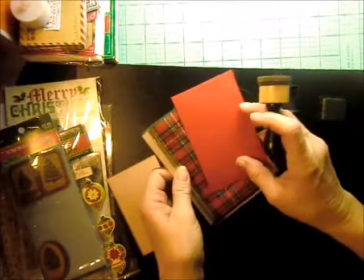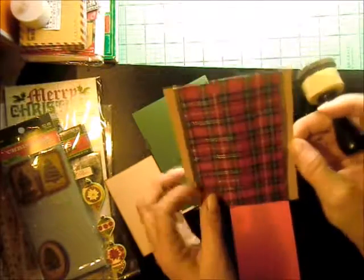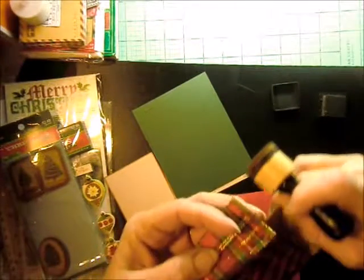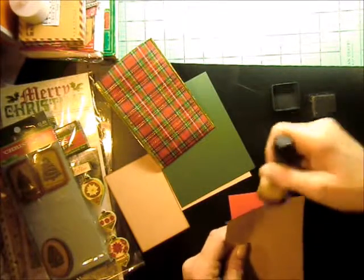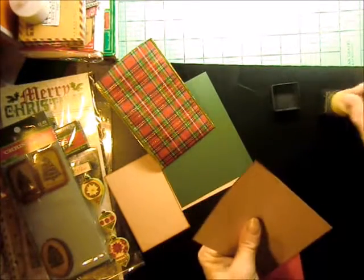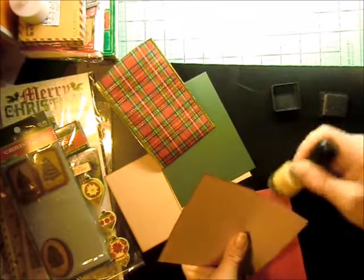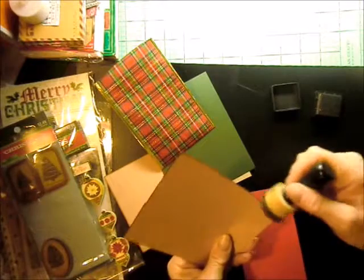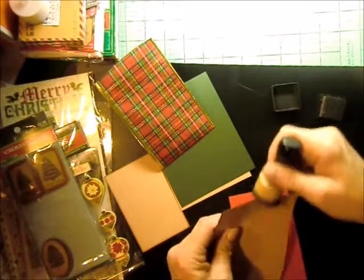There's that one, then I'll need this one. It has a wired edge on it, so I just have it folded over. I didn't attach it to this because I was pretty sure I wanted to ink the edges, and I could have just inked everywhere that the ribbon wasn't — except that I'm kind of clumsy, so I probably would have gotten it on the ribbon. That's why I opted to do it this way.